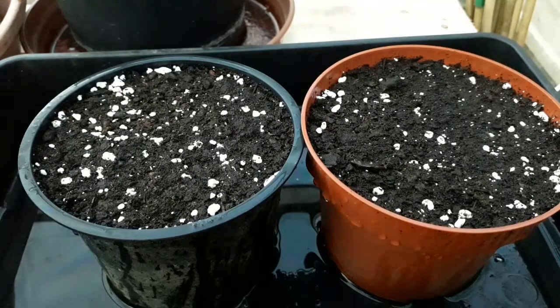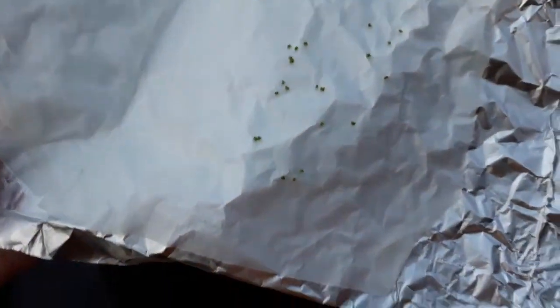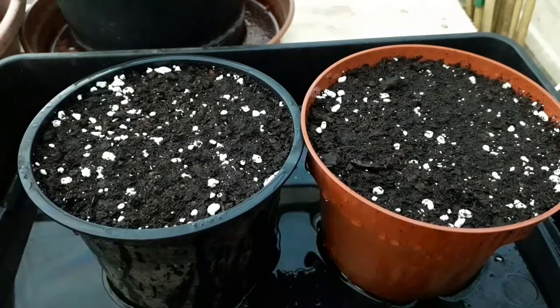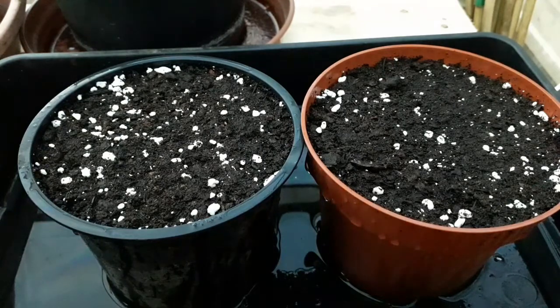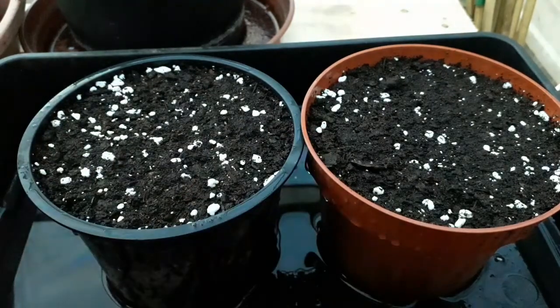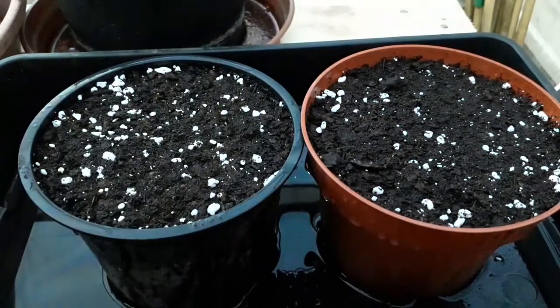Now I'm going to sow the gemmae. I'm going to start off with the spelaea. As you can see, they're little tiny green dots — they're actually like a bud or a leaf that basically could form another organism. I'm just going to get them one by one and place them on the soil really gently. It's quite hard to get them off the paper and it's easy to lose them as well. If you find using some different tool might be better, you could use that.